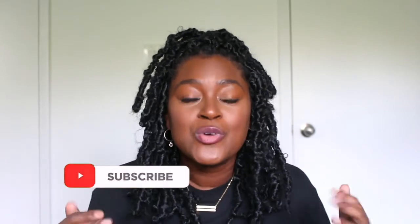Please make sure that you subscribe to my channel so you don't miss any more videos on protective styles like this or any more natural hair content. Don't forget to subscribe and hit the notification bell.